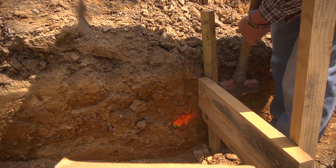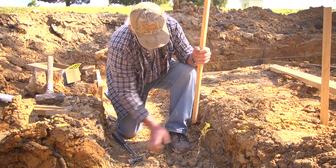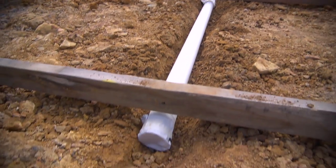Footings are just the support for the concrete block retainer wall, and we'll have a picket fence on top of it. We've got some sleeves for future sprinkler lines, and there'll be some drainage in here that'll just go around beside the building on each side.